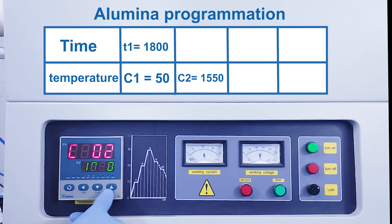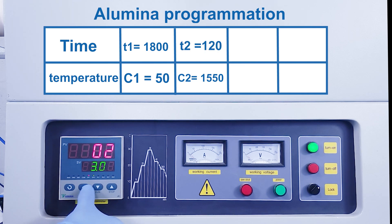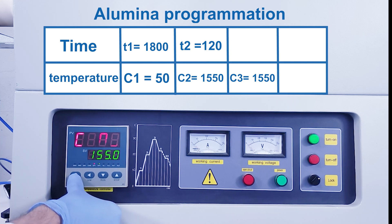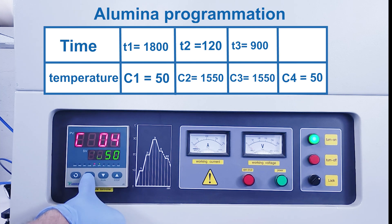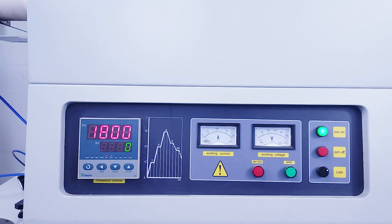Press the circular arrow to go to the next step, which is the first time ramp. Time in minutes is then displayed. Set the time of the first ramp using the up and down arrows to change the value of the selected digit, and use the left arrow to select the next digit. When you are done, go to the next step. Then enter the next temperature in the same way. Repeat these steps until you reach the end of the cycle in the guidelines. After the last temperature is set, you have to input minus 121 as the next time to end the cycle.